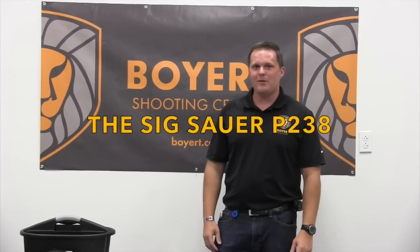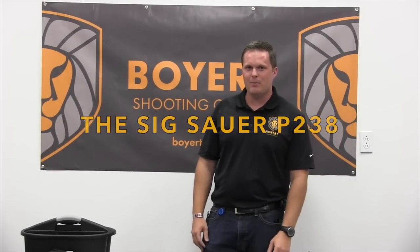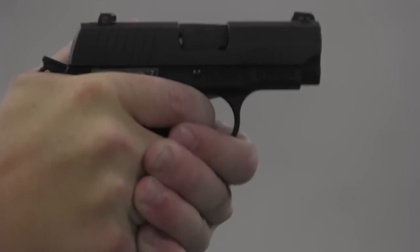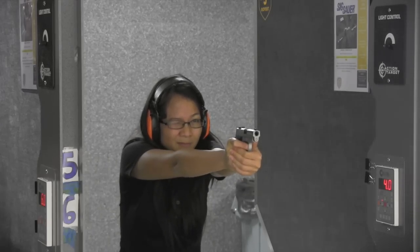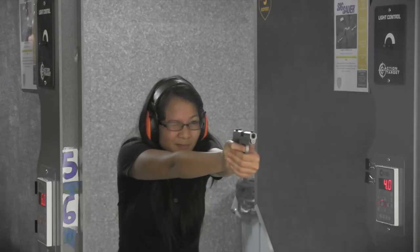Hi, I'm Curtis Alvarez with Warrior Shooting Center and today we're talking about a SIG P238. The SIG P238 is a great lightweight, compact handgun. It has a good 7-round magazine capacity for a 380.